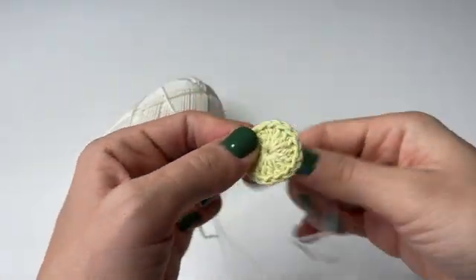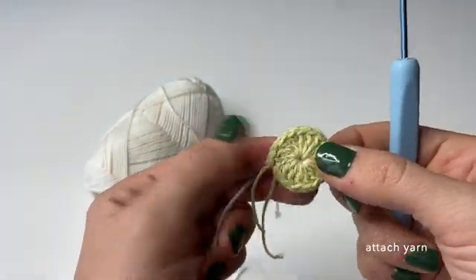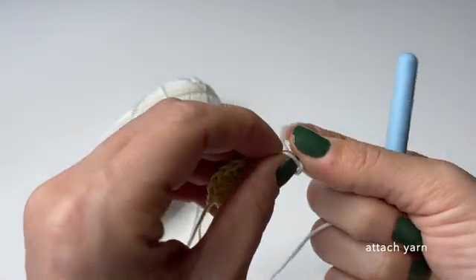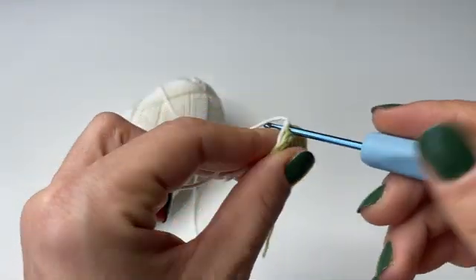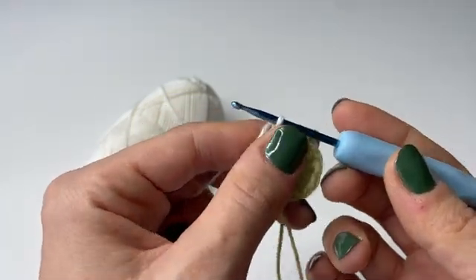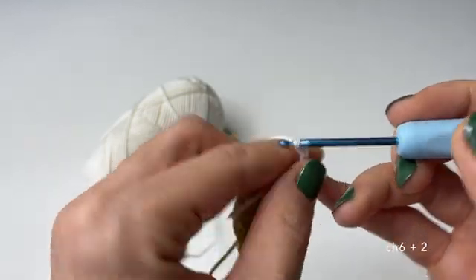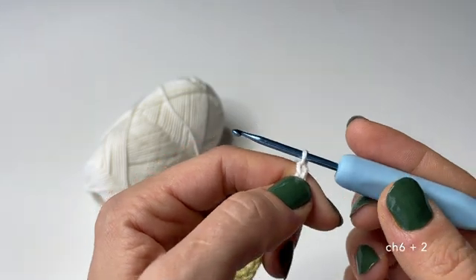Now we can proceed with the next round. First we have to attach the yarn and for this we are going to use white color. To attach the yarn I'm going through the back loops as you can see, then just grabbing the yarn and tightening it in a secure knot. Once that's done we pull up a loop through the back loop and then we can start by chaining six.